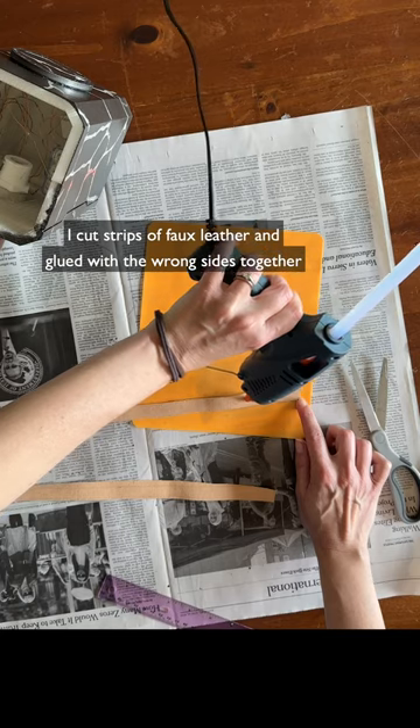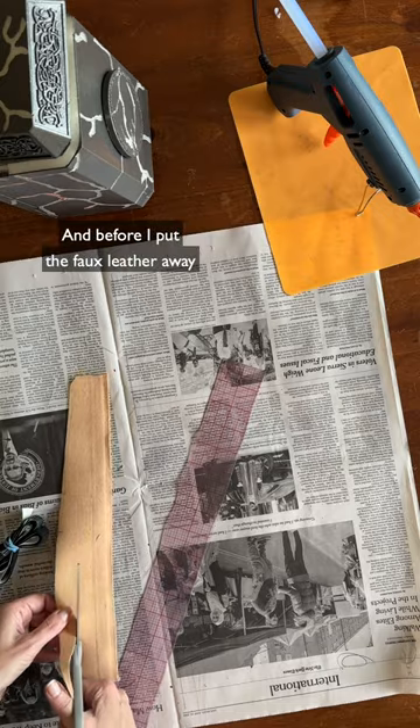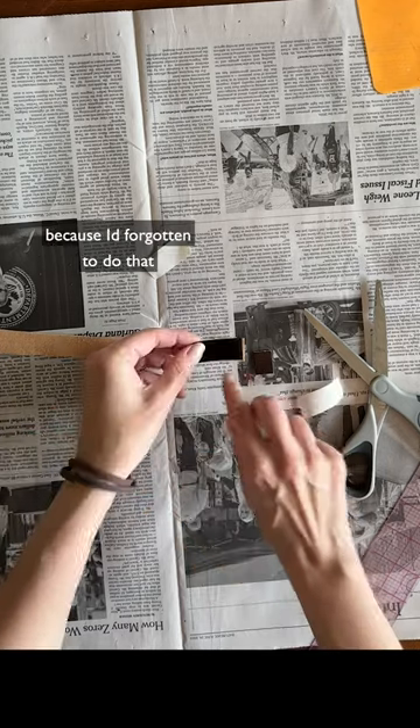Finally, I cut strips of faux leather, glued the wrong sides together, threaded them through the end cap, and glued the ends together to make the wrist loop. And before I put the faux leather away, I quickly measured and cut a bicep strap, because I'd forgotten to do that.